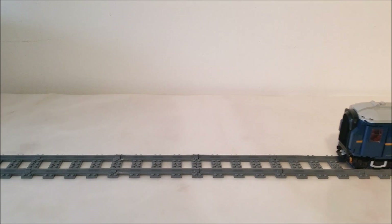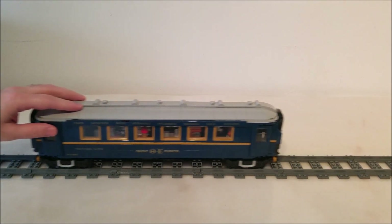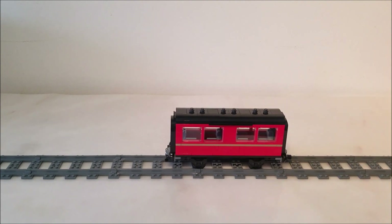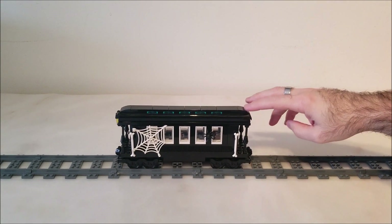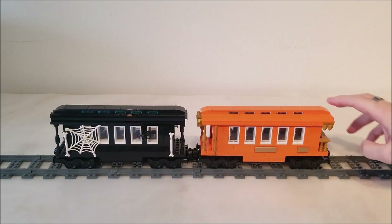So the question is: which train can pull more? According to the channel Racing Bricks, the Orient Express dining car weighs 623 grams and the sleeping car weighs 664 grams. Now I only have two Orient Express passenger cars, so I have to improvise. This Hogwarts rail car weighs 210 grams, so three of them are about the same as one Orient Express rail car. I also have the rail cars that I designed for my Ghost Train and my Orange Deluxe — each one weighs 300 grams. Therefore, two of these together would be the same as one Orient Express wagon.